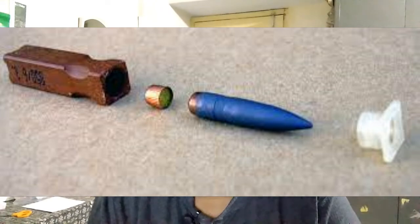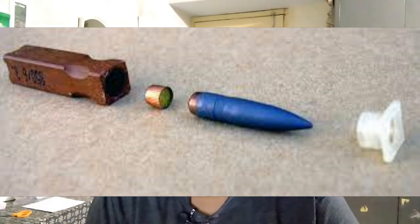Instead, the propellant and primer are fitted to the projectile in another way, so that a cartridge case is not needed. For example, inside or outside the projectile depending on configuration — see internal propellant caseless ammunition and external propellant caseless ammunition.